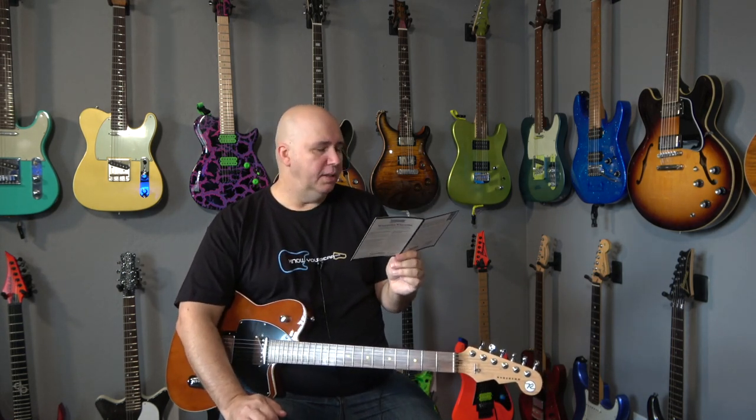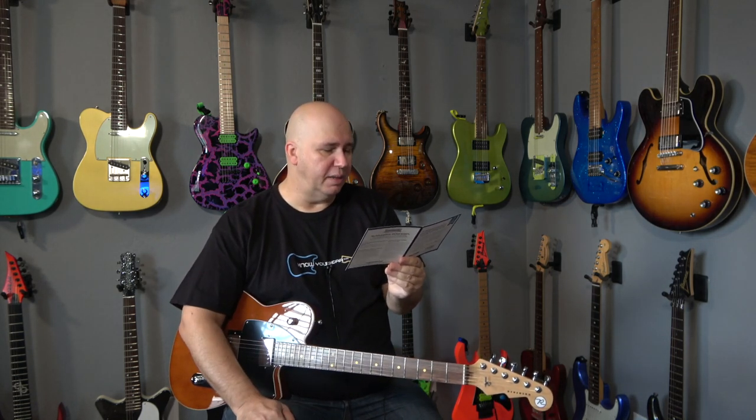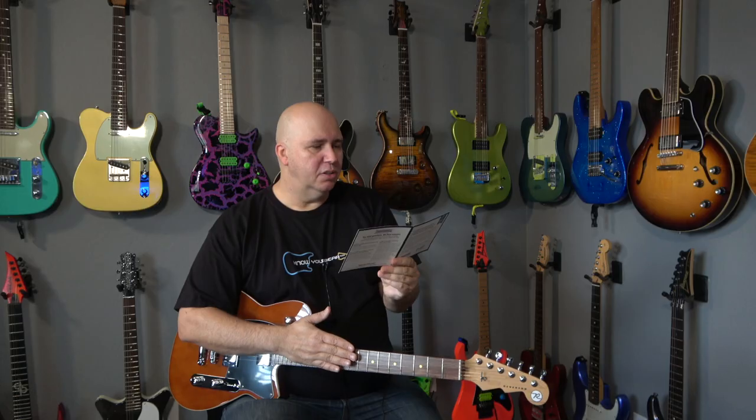Frets — they're checking the sides, making sure there's no burrs or fret sprout, looking for nicks, dents, corrosion. Action height — they are checking the height, so the 55 point inspection seems to imply a basic setup. A basic setup is not a performance setup. Basic setup means we're going to make this guitar playable.